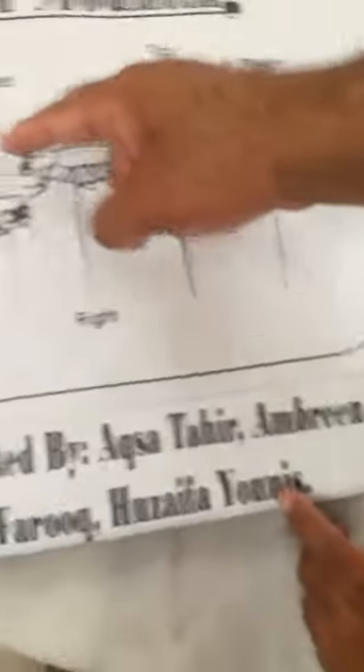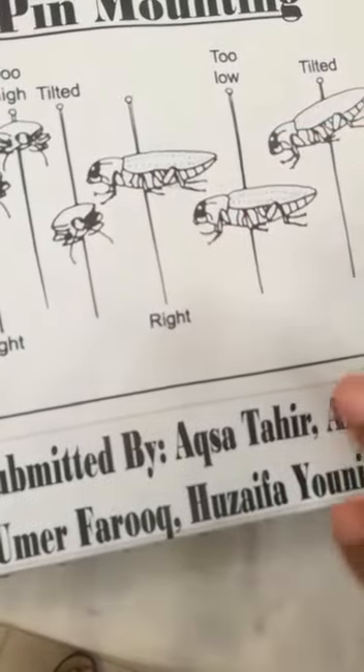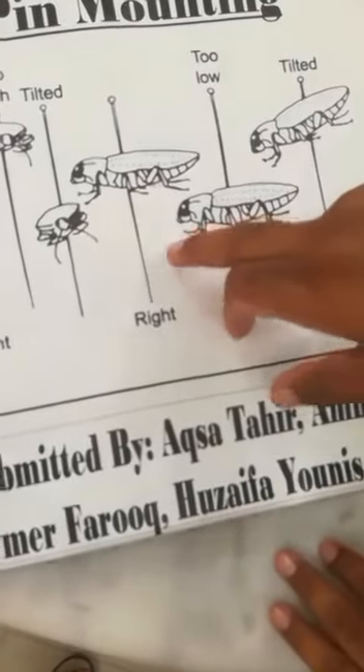A correct pin mounting is one where all features are clearly visible — the wings, the legs, the body, and the thorax are all clear and well-displayed.